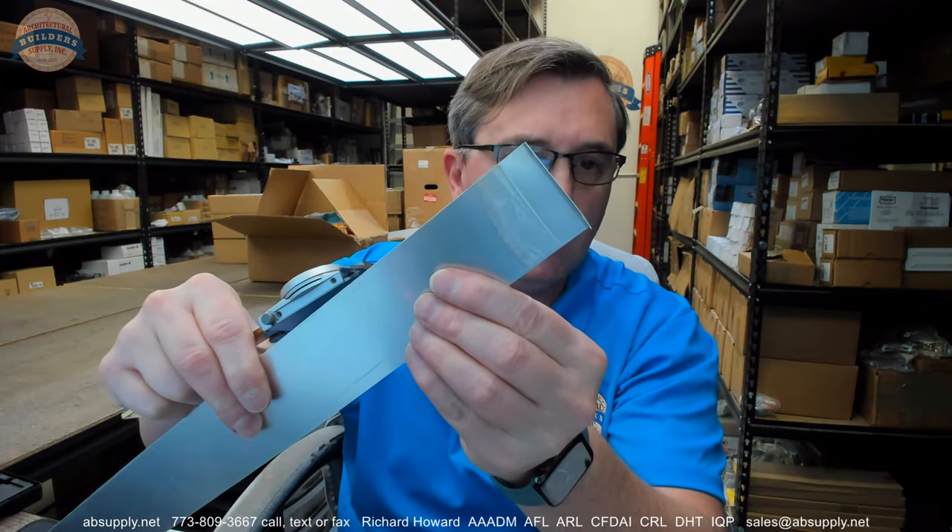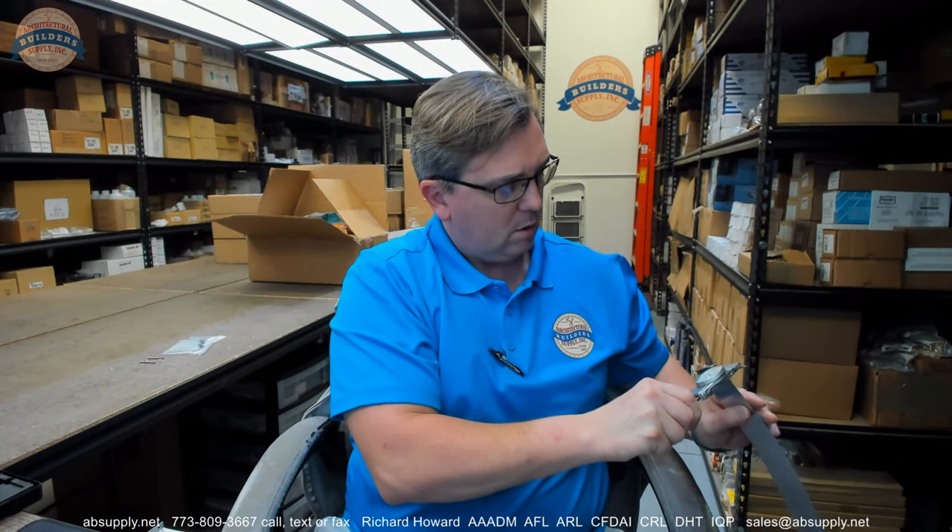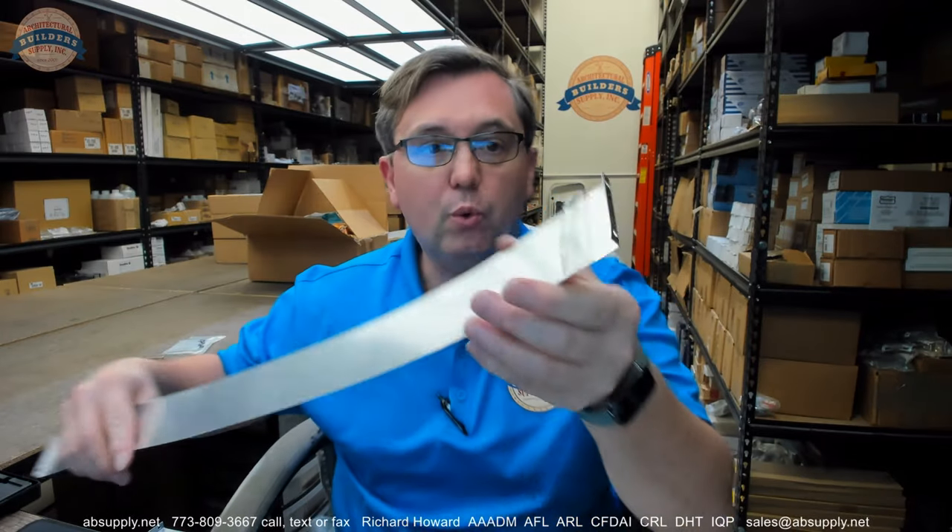Regarding the thickness of the material, there does appear to be a peel-away protective film on this. The gauge of the material itself is 0.023 inches thick.